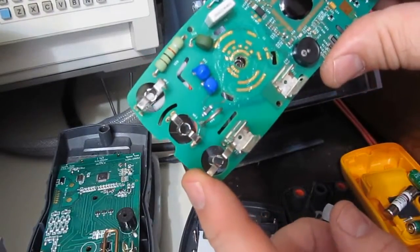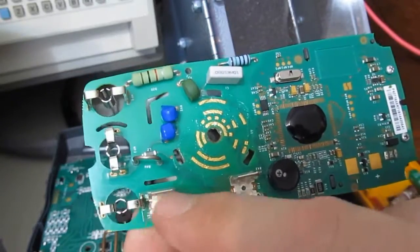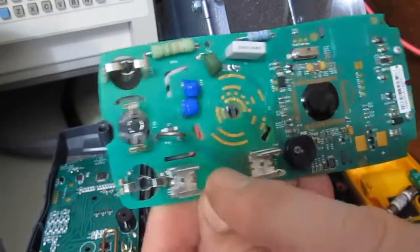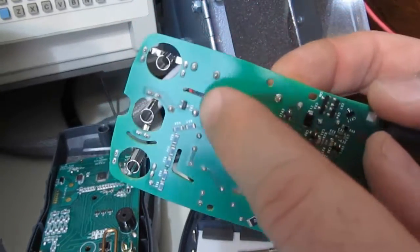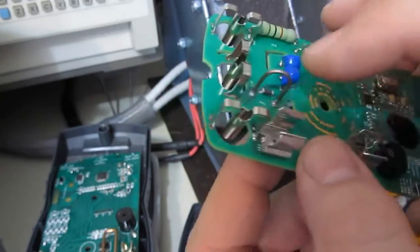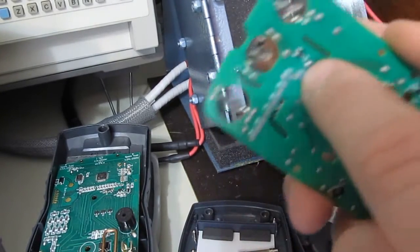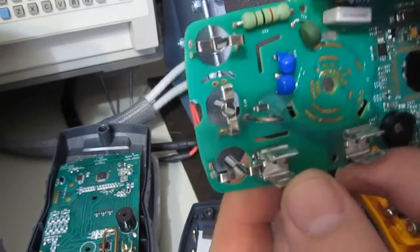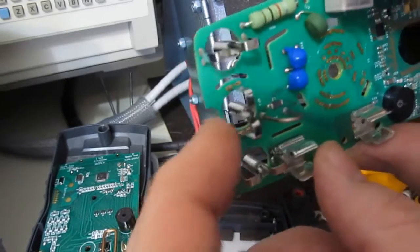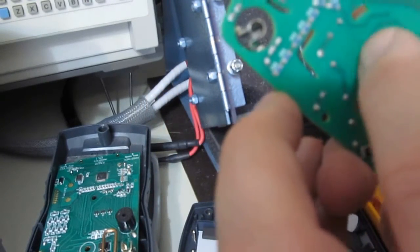You can see this connector on the right — this is actually the current input on the Fluke 107. If we follow this around, you can see it basically goes from the current input to one side of the fuse. The other side of the fuse has a heavy trace that runs back to our shunt and then into ground. Across this they have a diode, basically in parallel with the shunt, and then there's a series inductor. That's what's actually going up into the measurement circuitry.